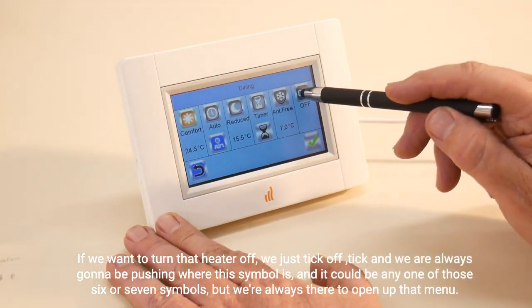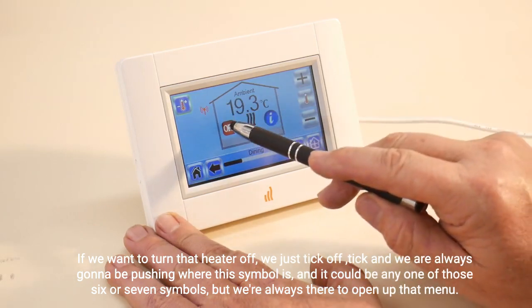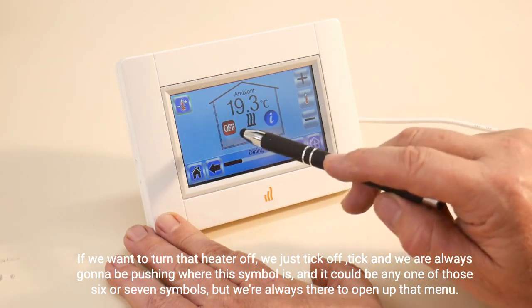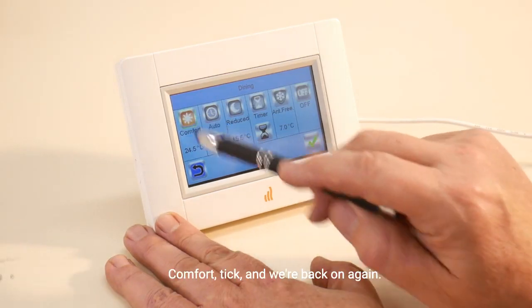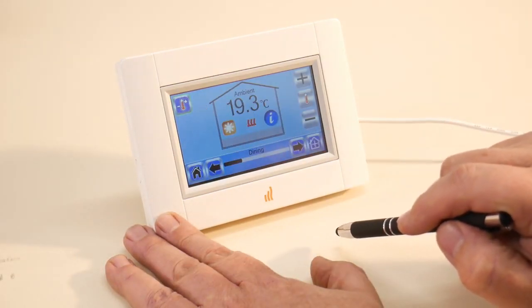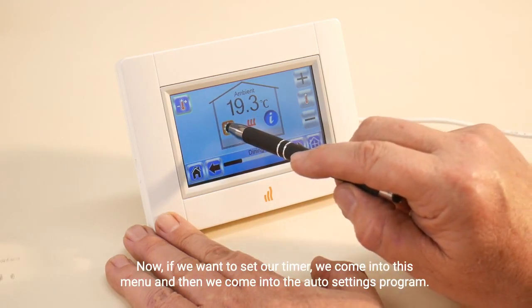And of course our off button — if we want to turn that heater off, we just tick off. We're always going to be pushing where this symbol is; it could be any one of those six or seven symbols, but we're always there to open up that menu. Comfort, tick, and we're back on again.